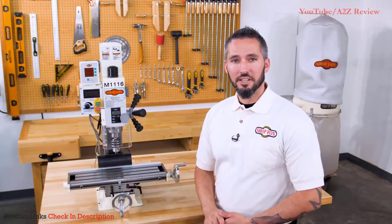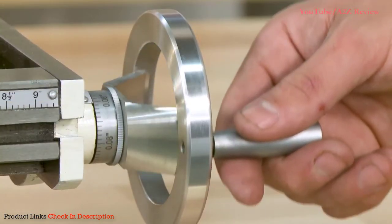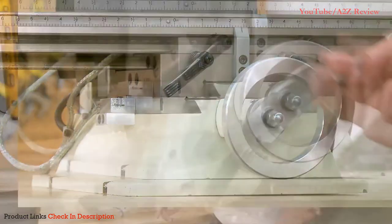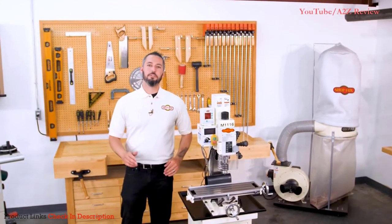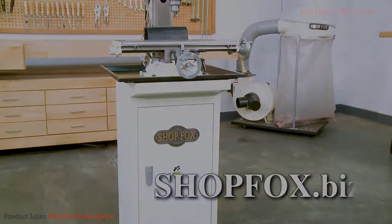Handle larger projects thanks to the 7 and 1/16 by 26 and 5/8 inch precision ground cast iron table. The table features 18 and 7/8 inches of travel and 5 and a half inches of cross travel, with 15 inches of swing. Check out all the specifications and optional D4780 stand for your M1116 mill drill on shopbox.biz.